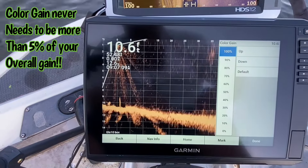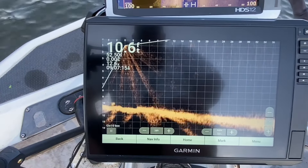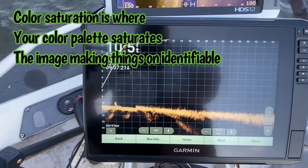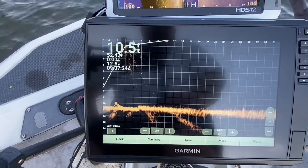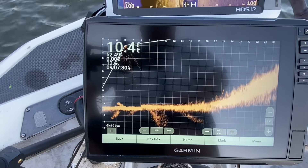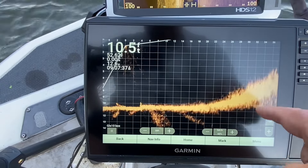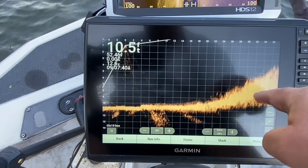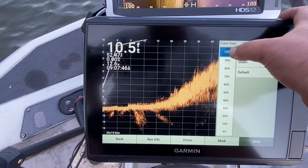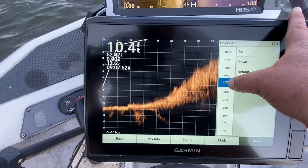Everybody says turn that color gain up as loud as you can get it. Let's do that real quick — what's that color gain doing? Let's take this down. What did that color gain do? It saturated the bottom. You can't see anything on the bottom with that color gain turned up like that. You're not seeing anything on the bottom — that's color saturation. You cannot see anything sitting down in a rock with color gain turned up that much. Color gain never needs to be more than 65 percent of your overall gain. Look at there — now we can see detail.